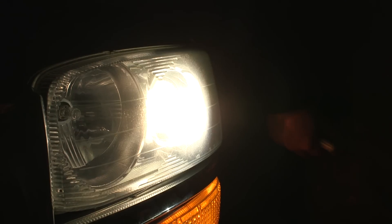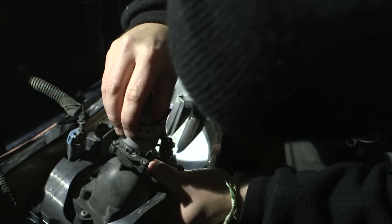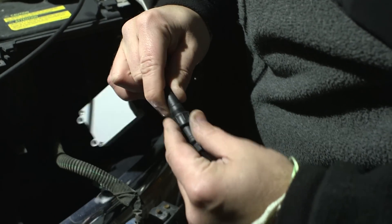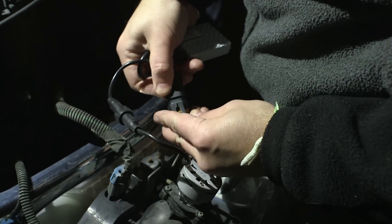Now we're working on the other headlight. Plugging in the driver with the mating connectors — key slot, key slot — and now into the socket base. Let's go ahead and test it.